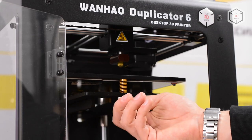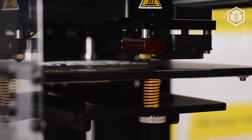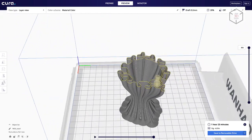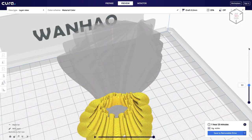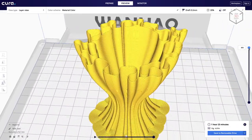The calibration is done in two steps: first, you'll need to use adjustment screws, then use a sheet of paper and the three leveling points. You can prepare a digital model for printing with the Wanhao Cura Edition slicer, found on the included SD card. You can also use software familiar to you, for example Simplified 3D or Slicer.